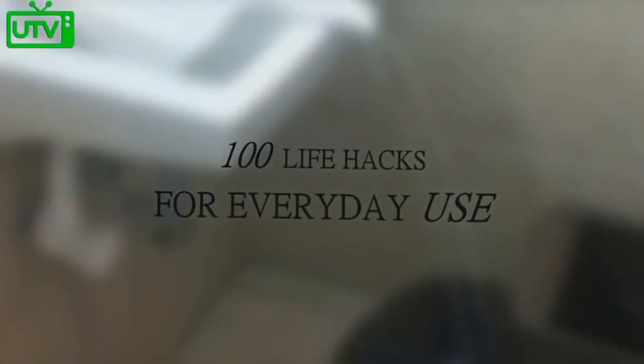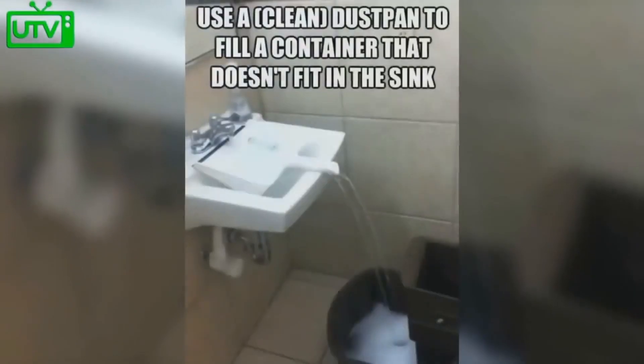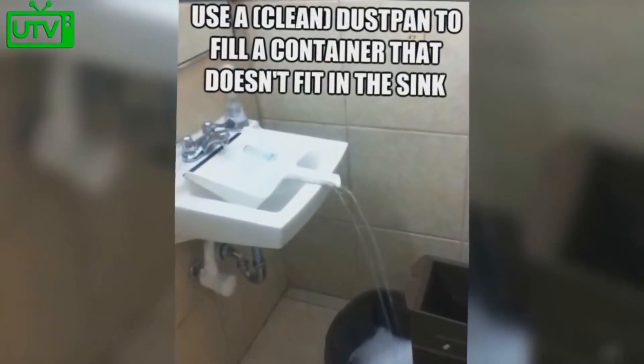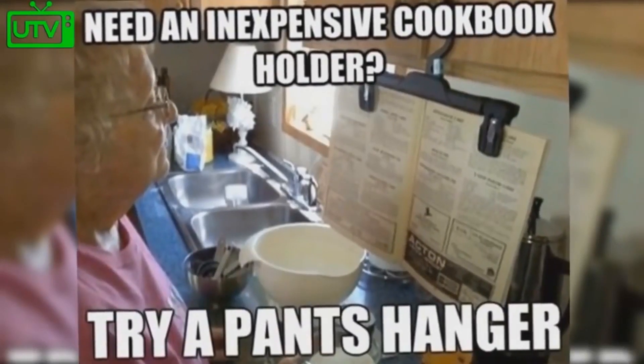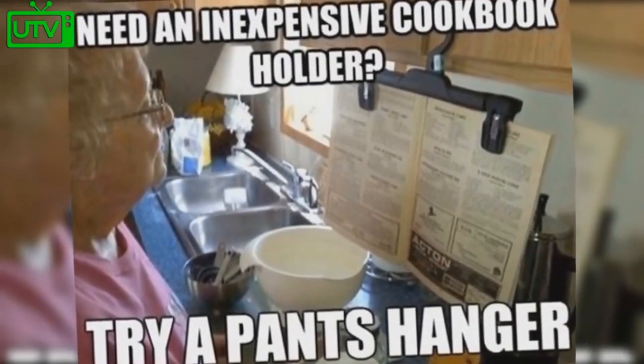100 life hacks for everyday use. Use a clean dustpan to fill a container that doesn't fit within your sink. Need an inexpensive cookbook holder? Use a pants hanger.